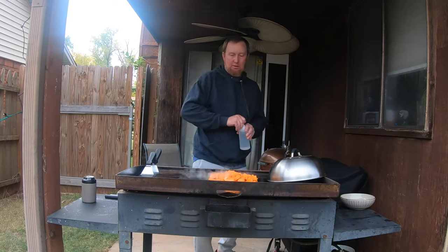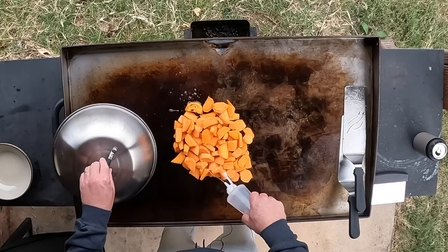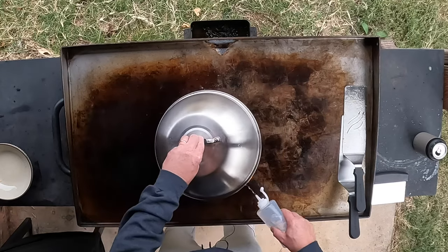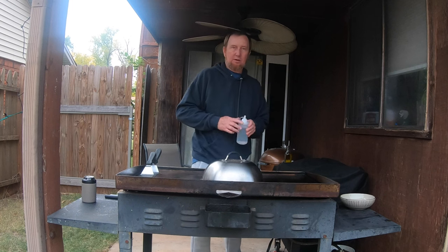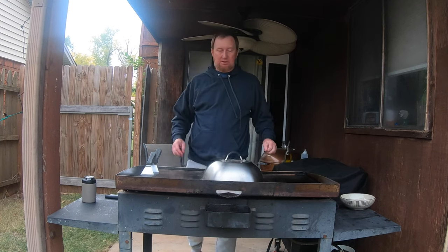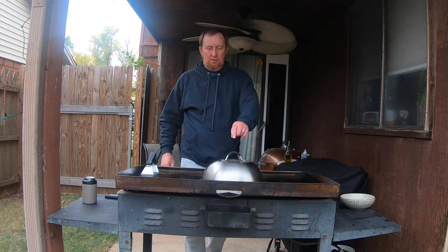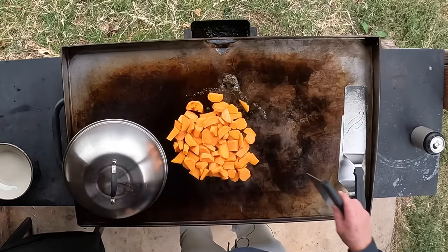Just going to add some right now on top, just plain water, coat them a bit. Soak them in a lot of water and let them cook another three to five minutes. It's got that sizzling, got that steam coming up there, trying to get the inside cooked real good. It's been another three or four minutes, let's see how they're starting to get inside.